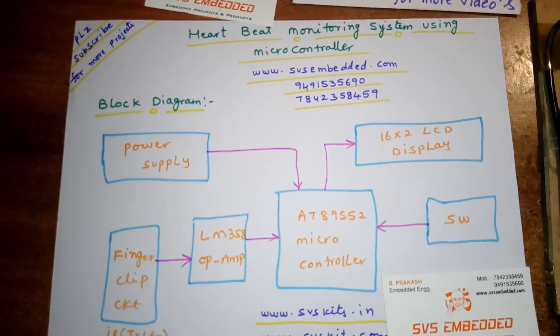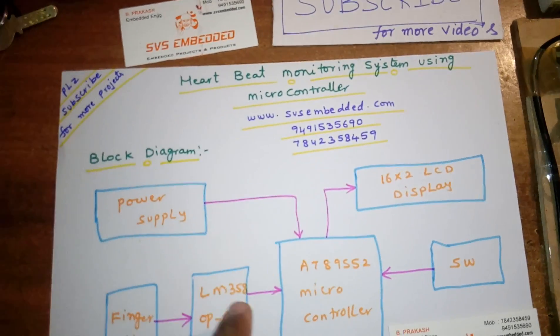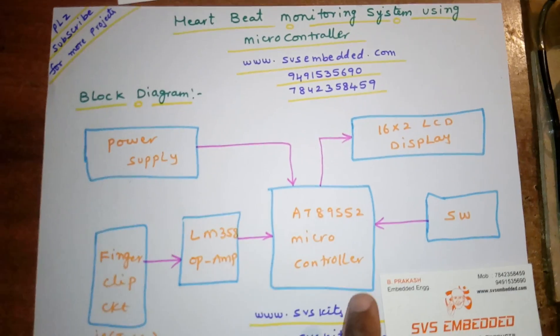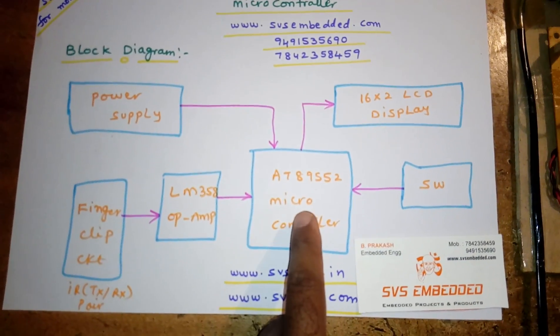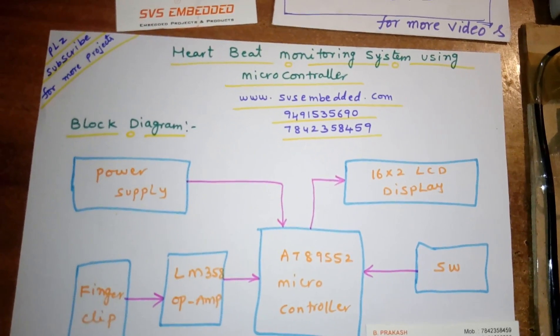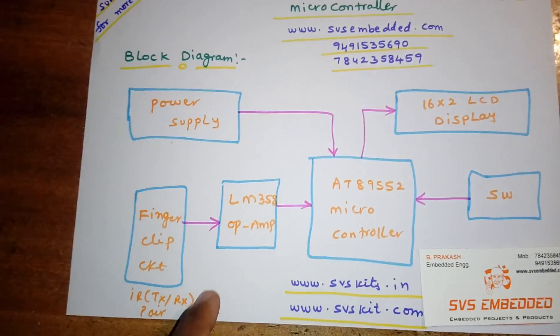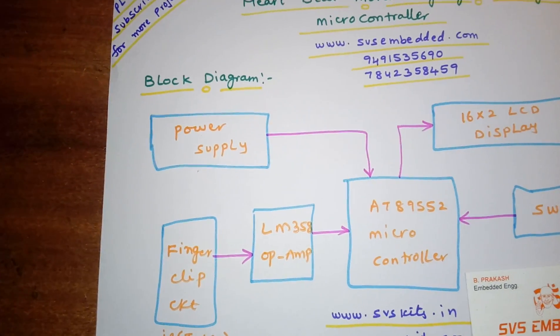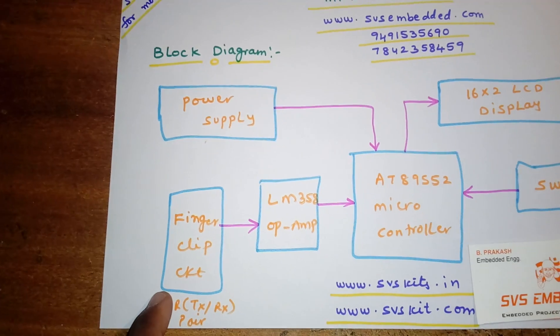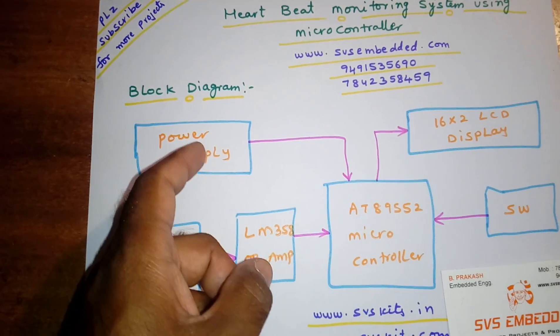Hi, we are from SVS Embedded. The project title is Heartbeat Monitoring System using 8051 Microcontroller. In this project I am using an AT89S52 microcontroller, an 8-bit microcontroller, a 16x2 LCD character display — whatever the process is going on will be displayed on the LCD. I am also using one LM358 operational amplifier, one finger clip sensor, and a transformer-based power supply.